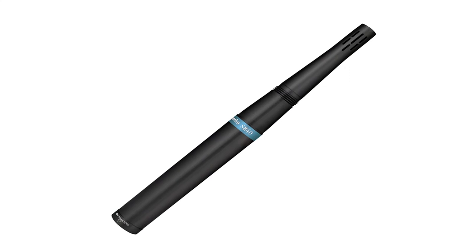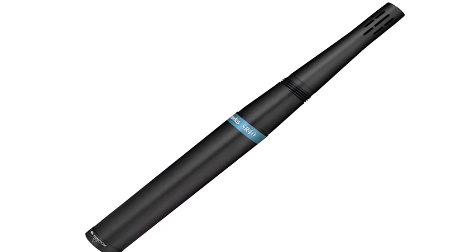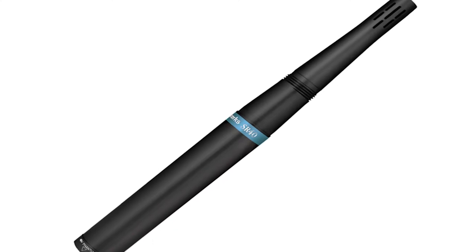You might be wondering what the difference is between some of the Earthworks lines with respect to the SR series. In general, the SR series is an overall great mic for all sorts of sources and comes in either cardioid or hypercardioid.